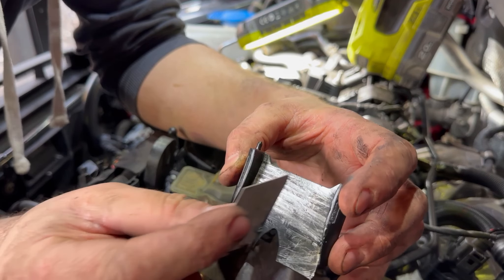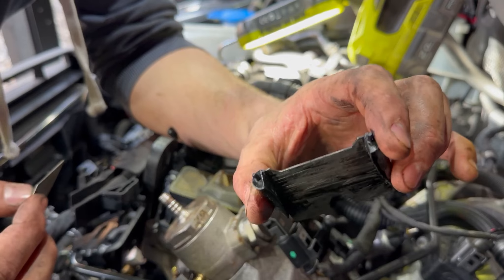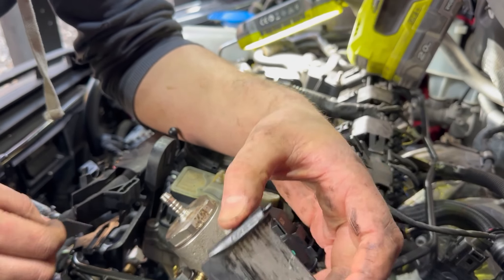So whilst we're here, we're just going to remove the carbon build-up on the intake flaps. You may as well, while they're out.